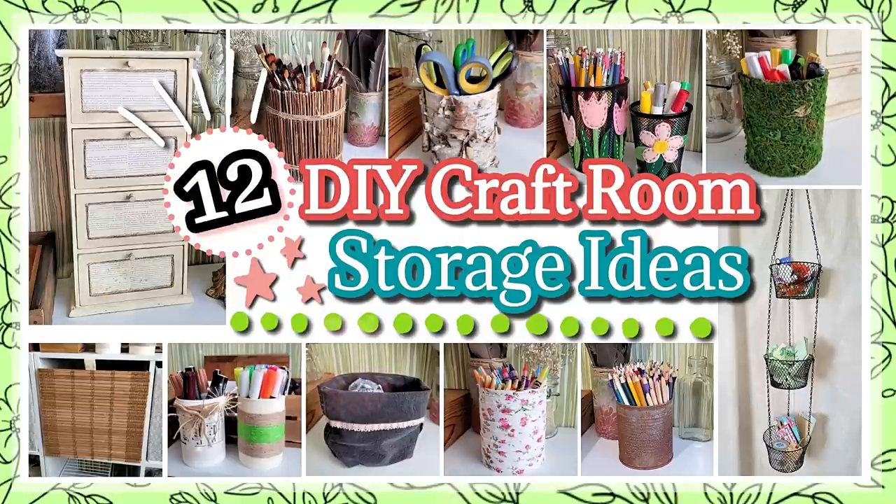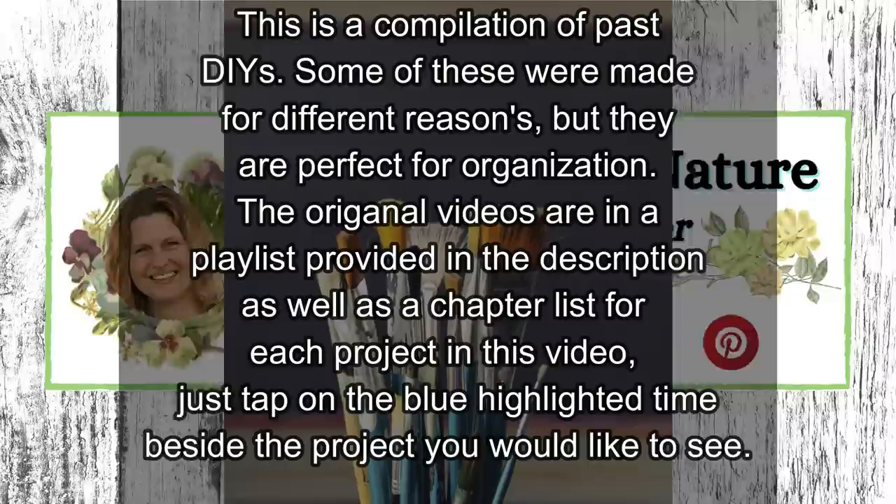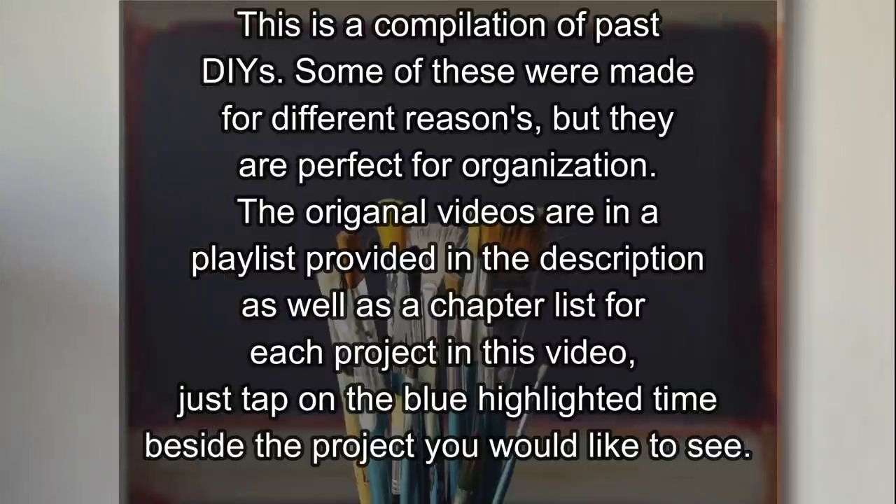In today's video I'll be sharing 12 DIY craft room storage ideas. Welcome to Creative by Nature DIY and Decor, my name is Donna. Today's video is a compilation of past DIYs. Some were made for different reasons but make perfect organization for a craft room. The original videos will be in a playlist down below along with chapters that you can link on again in the description box.